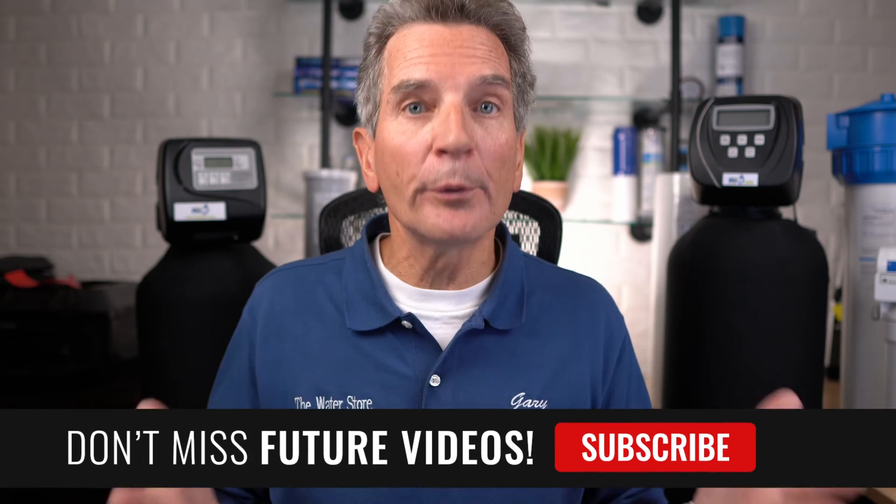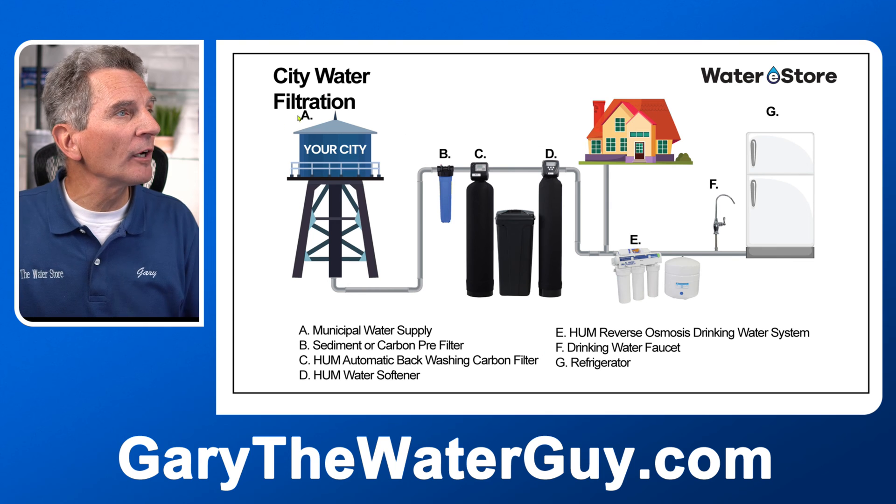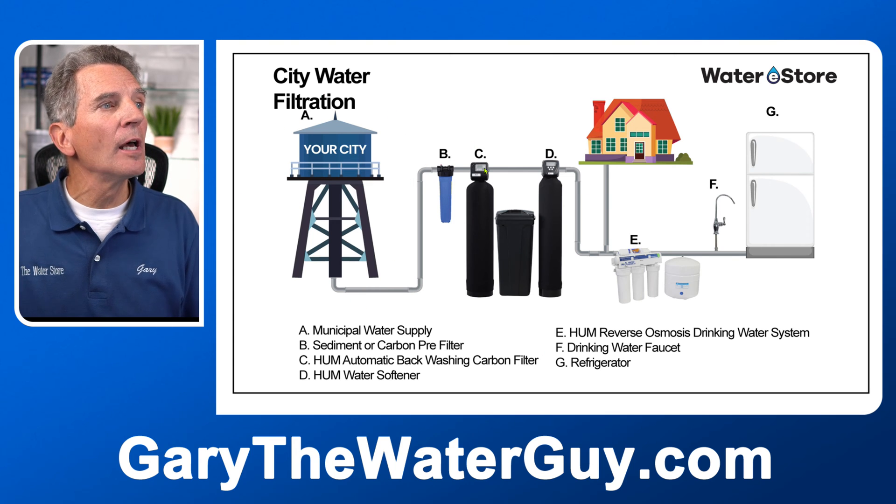Basically the process involves removing the impurities from your water to make sure the water doesn't stain, doesn't have color in it, and doesn't smell. We also want to make sure that water is easy on your family's hair and skin and that you have super pure drinking water. The process starts with your city water, goes through pre-filtration, then a softening process if your water is hard, and then we talk about your drinking water. This doesn't mean you'll need all of these components — it depends on your water chemistry, which we'll discuss shortly.